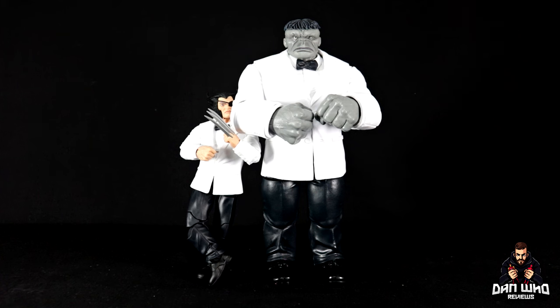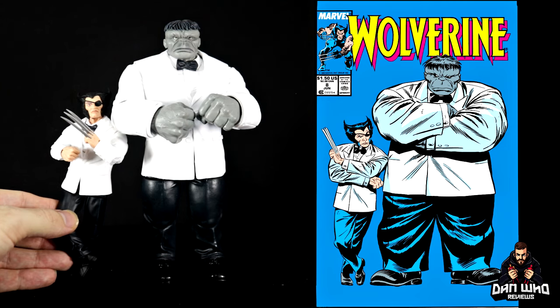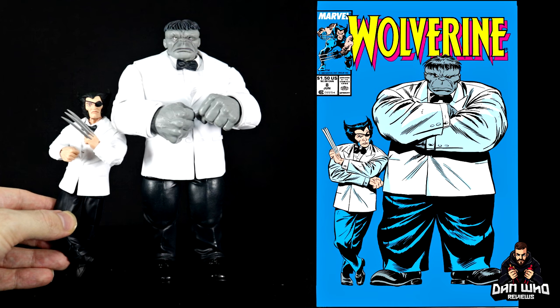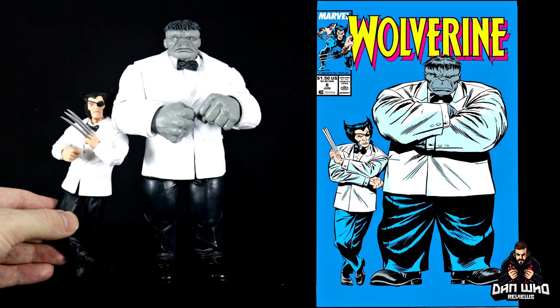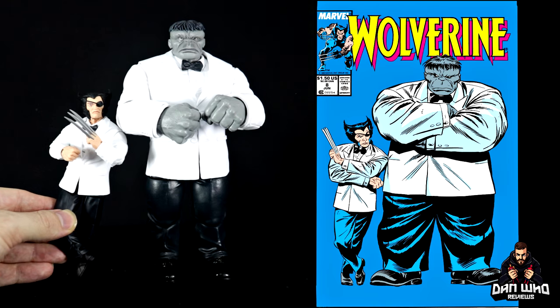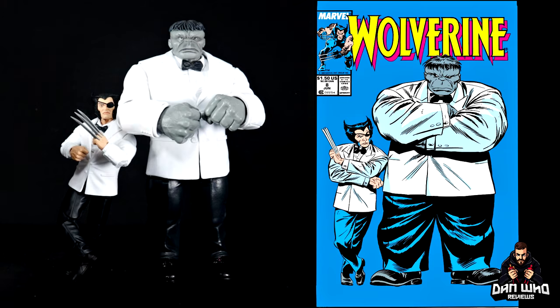Unfortunately you can't accurately recreate that cover with these figures as neither of them has butterfly joints to allow crossed arms poses. I did try the crossed legs look for Wolverine but couldn't get his arms far enough across. It's all about the essence of that cover rather than 100% accuracy in figure form, but it's close enough. For whatever reason my mind's eye of Joe Fixit and Patch is always going to be this white tuxedo look, so I'm happy to have them in plastic.